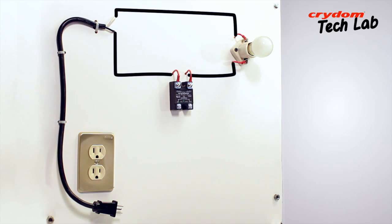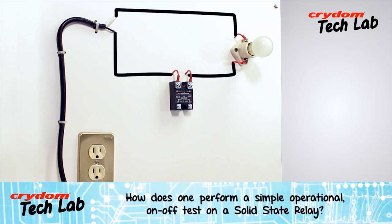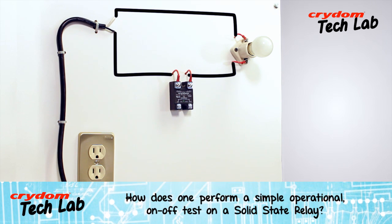If the SSR to be tested is an AC input type rather than a DC input as this one is, the input signal would of course need to be the appropriate voltage.